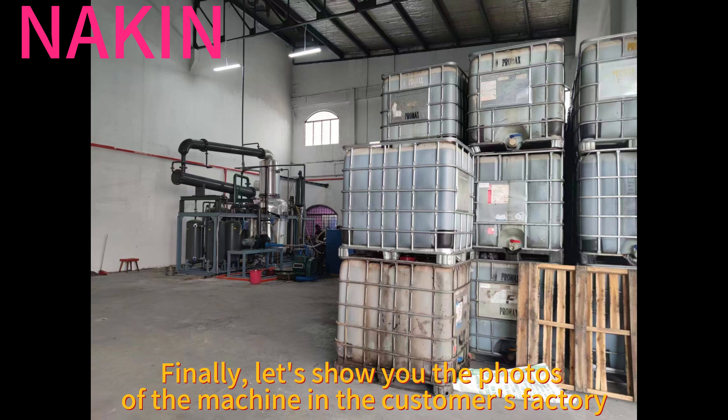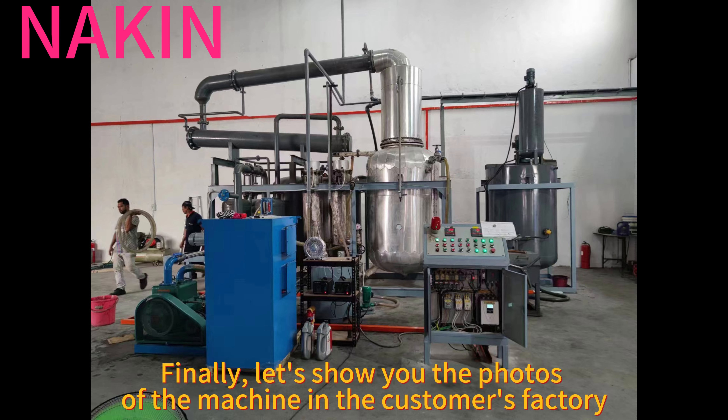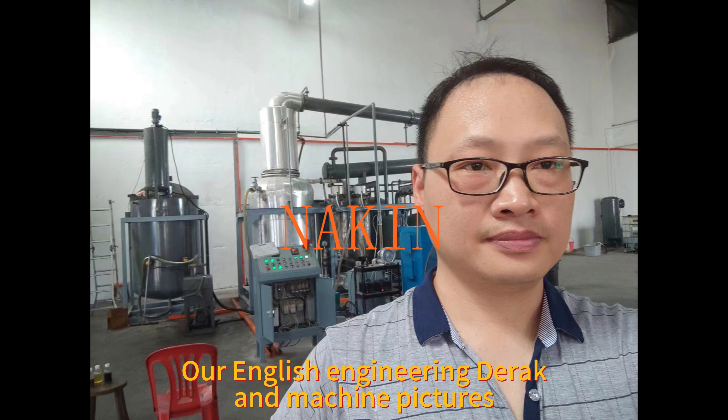Finally, let's show you the photos of the machine in the customer's factory. Our English engineer, Derek, and the machine pictures.